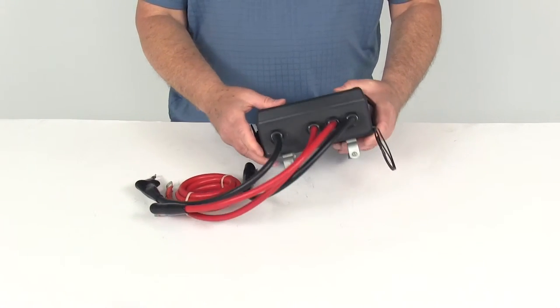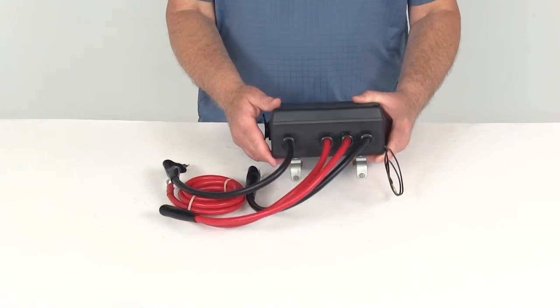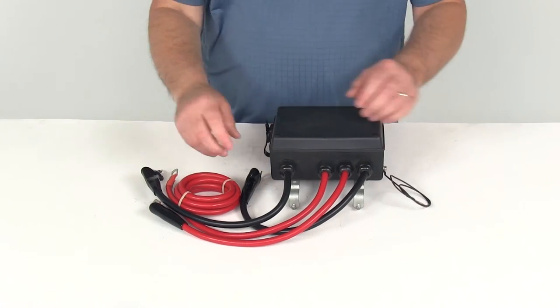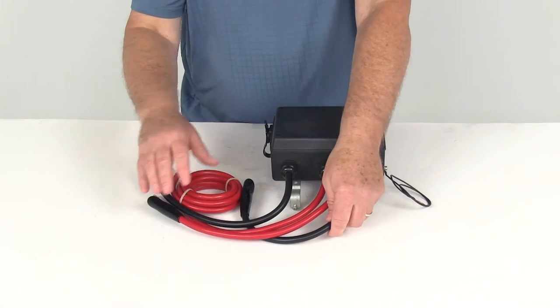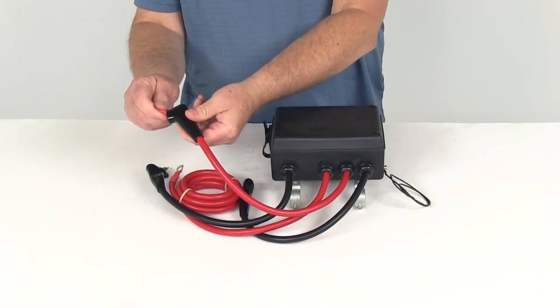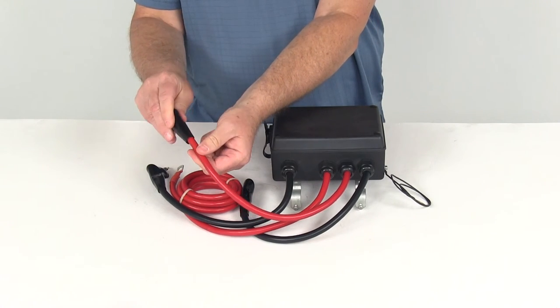This version has mounting brackets on it and is designed to mount on the winch on the tie bars that run over the drum. You can see it has the ground wire on this side, and it uses heavy-duty 2-gauge wiring for your connections to your winch and battery. It also includes terminal boots that you slide over your connections to protect them from the elements.